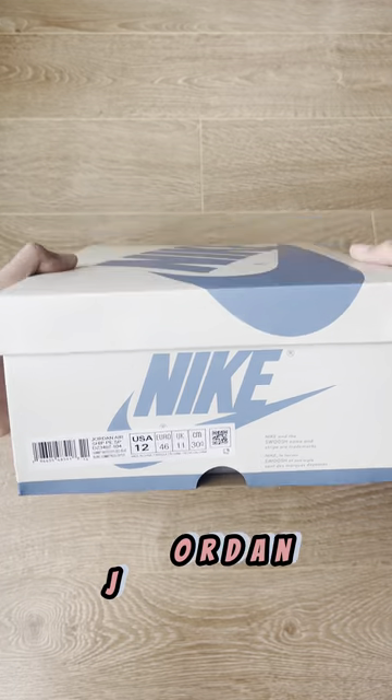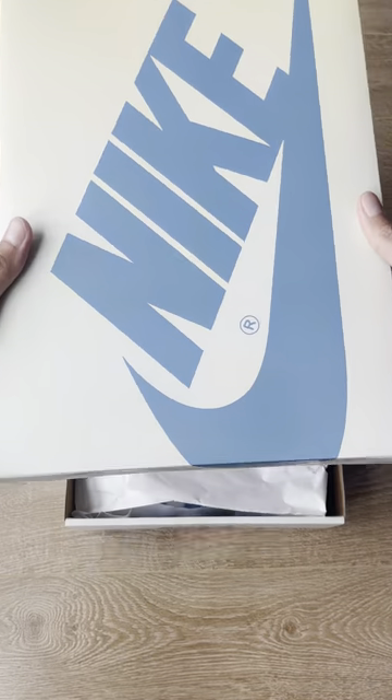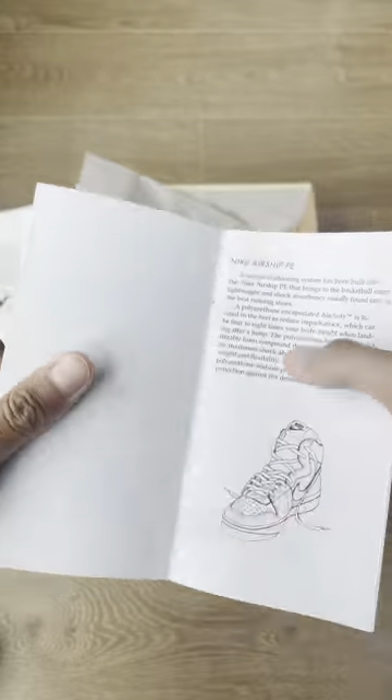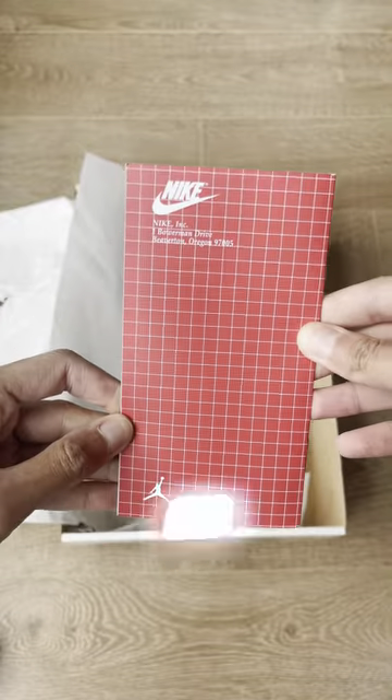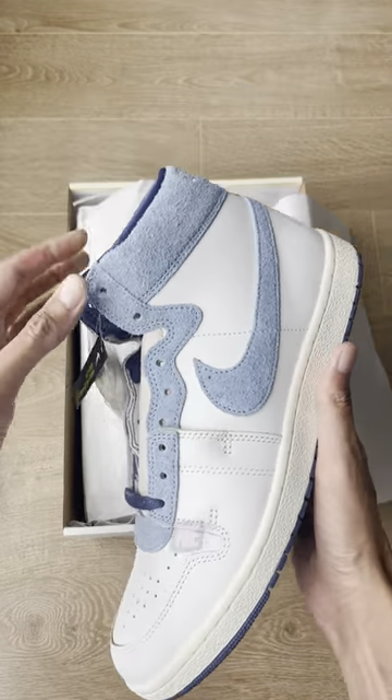Let's unbox it together — this is the Jordan Airship Player Exclusive Special Project. It comes with a brochure inside. From 1984, this was Michael Jordan's first shoe, worn before the Air Jordan 1, as soon as he signed with Nike.